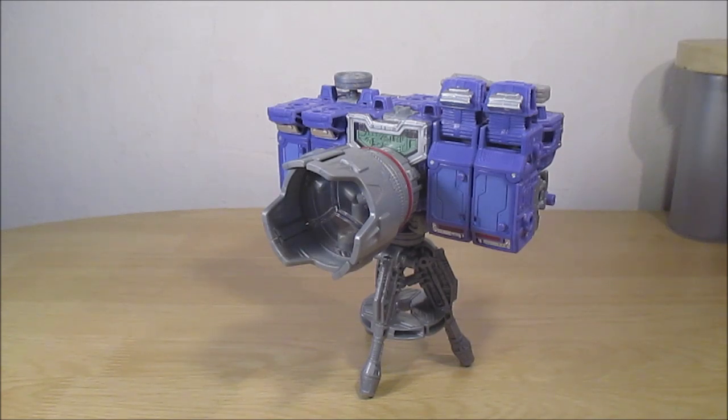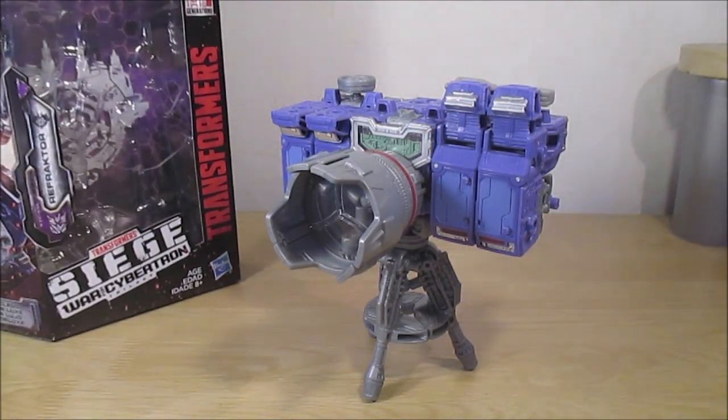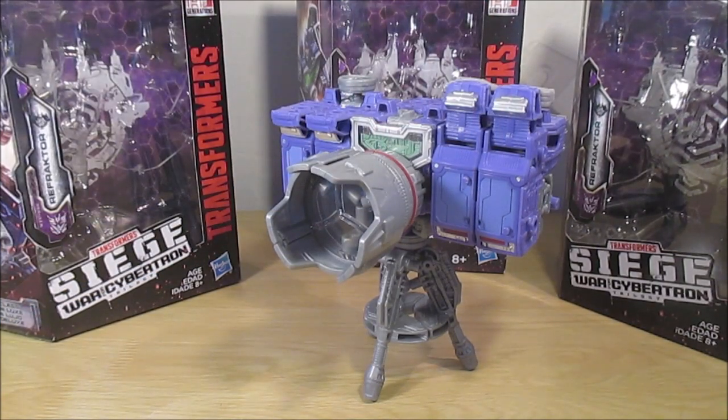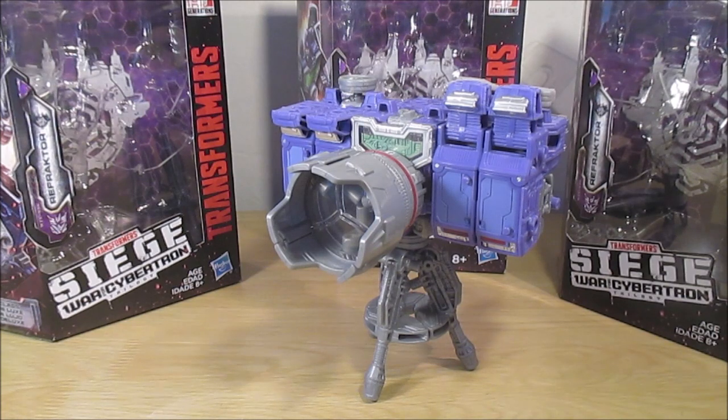La review était très courte, mais c'est parce qu'ils sont tellement géniaux que je n'ai pas grand chose d'autre à dire. Et je n'ai plus beaucoup de batterie sur mon appareil photo. Donc c'était la deuxième review de Refractor Siege — la review de la combinaison entre Spectro, Spyglass et Viewfinder. Je vous conseille très très fortement ces Transformers. Ils sont absolument géniaux si vous pouvez les trouver, et si le mode alternatif simple ne vous dérange pas.